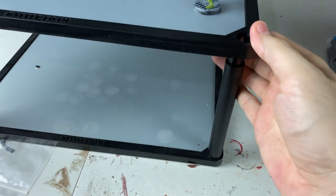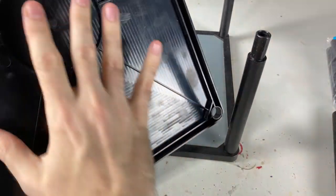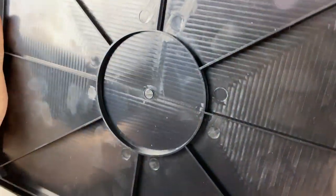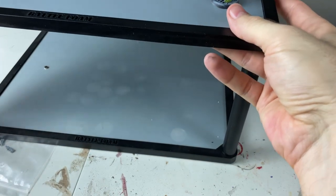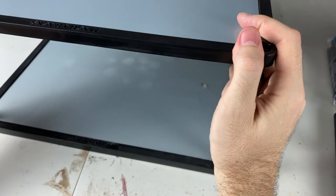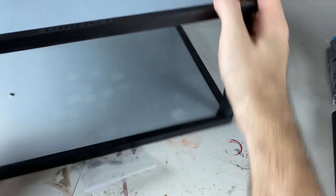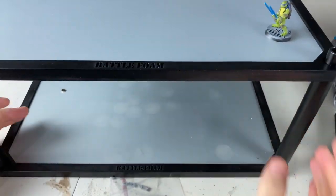Let me also show you the bottom because you've got this really good reinforced plastic — it's really heavy duty. These things are pricey, but you're also getting really top of the line quality because it locks in really firm. It's not easy to take apart once it's together, but I mean you can get it apart — it's not super difficult. You do need two hands; it's not just going to fall apart on you.